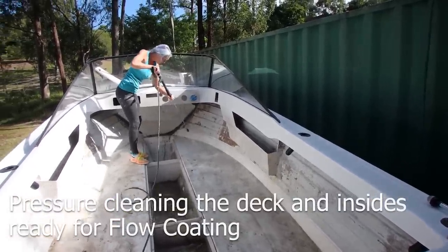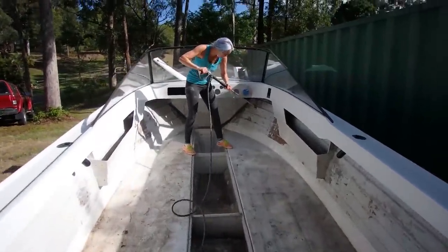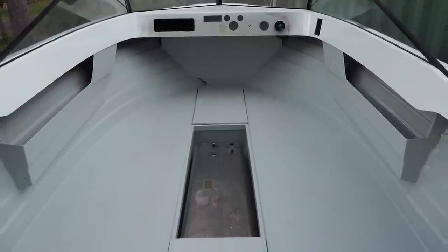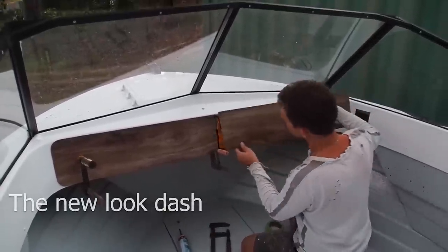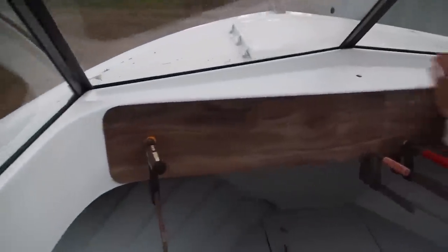Because the boat had been left for months in the weather while we were having a break, the deck and the inside of the hull needed a good pressure clean before we could do the final flow coat. We were now on the home stretch — all we had to do was something with the dash. Dennis had some lemonade timber flooring laying around so we used that as the new look dash.